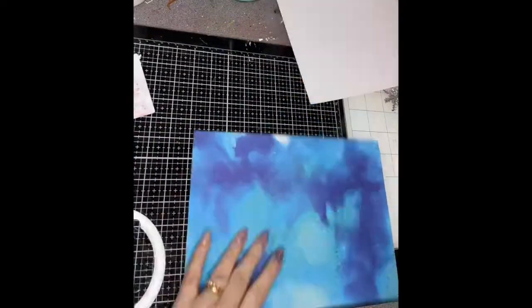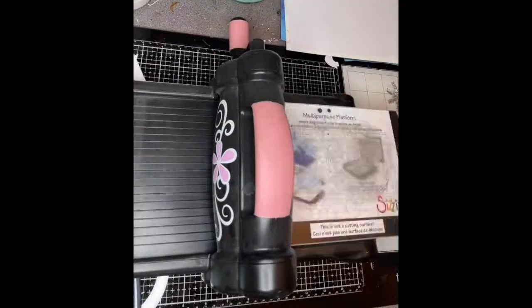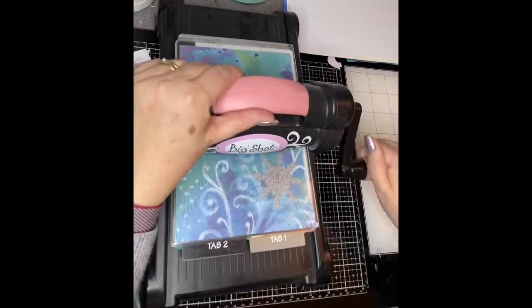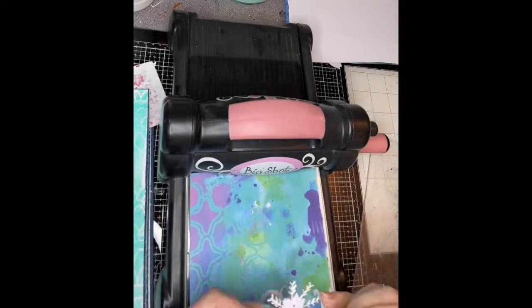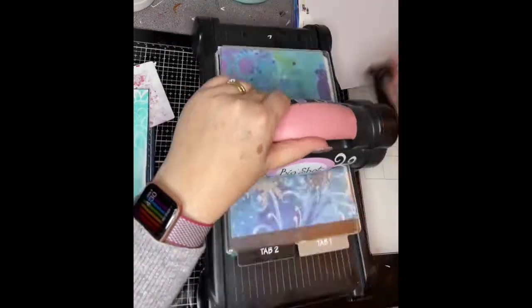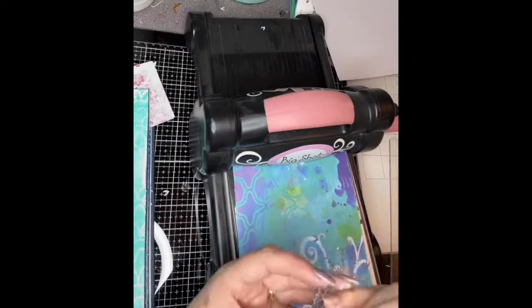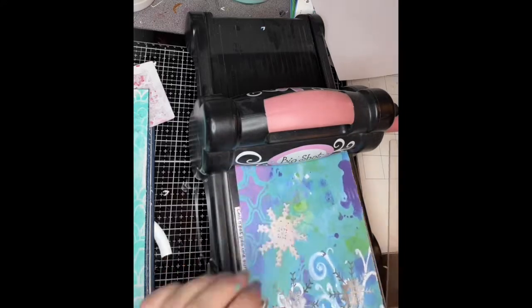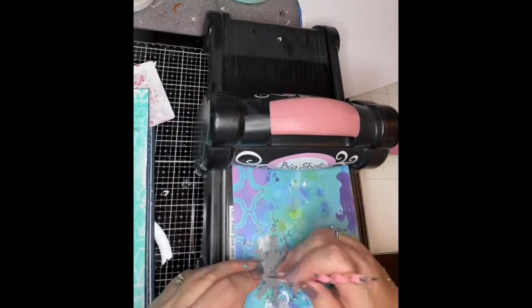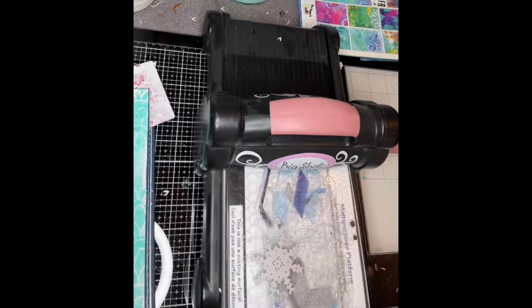Once I've done that, I put that to one side. This is some paper from Art by Marlene — some of her pads of collage paper — and I'm using this to initially cut out some of the die cuts of snowflakes. Because there's only one die cut it took quite a while, cutting them one at a time. They are so delicate and so pretty, but there is quite a lot of fiddling and faffling with them.